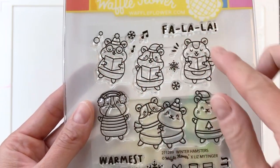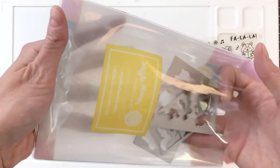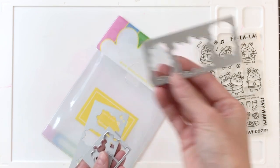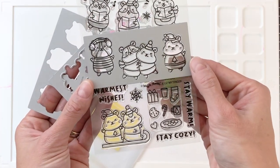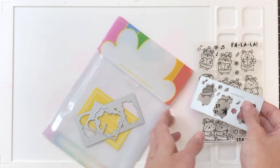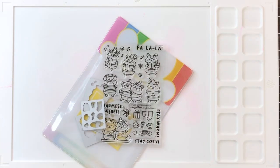First let's take a look at this Winter Hamster Stamp Set. This stamp set is really cleverly designed. The stamps of the hamsters are grouped together and you get two groupings of three hamsters in one big stamp, and that allows you to stamp a lot of the images quickly. Then you have a matching die that fits right over so you can cut out those hamsters very quickly. And as you can see the die even cuts out all those little snowflake and music notes. So this is a great time saver.